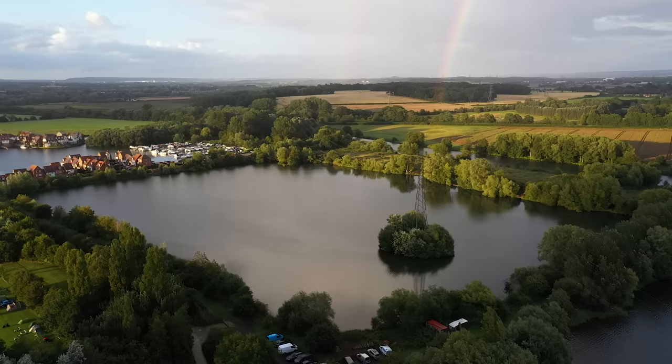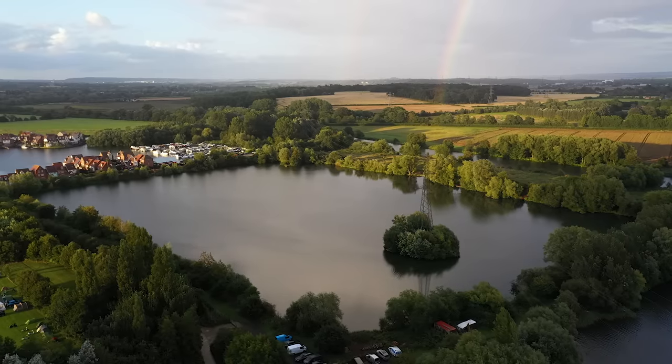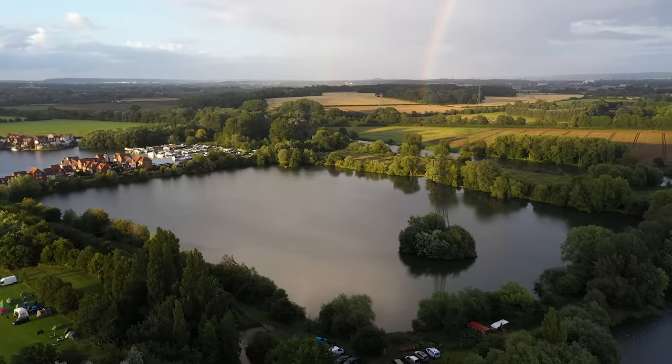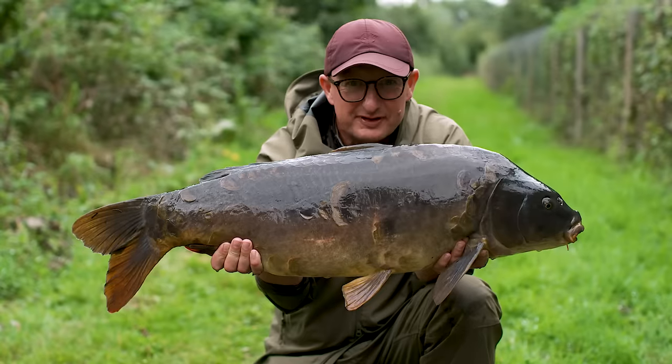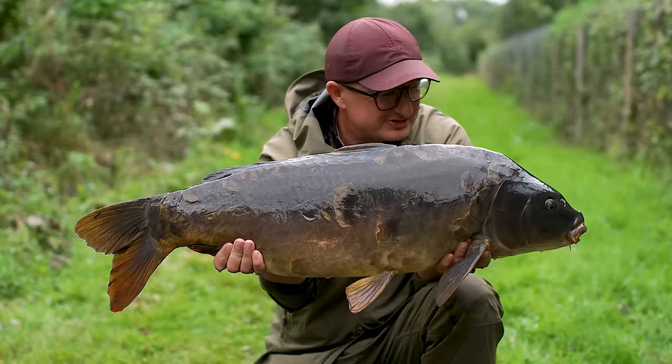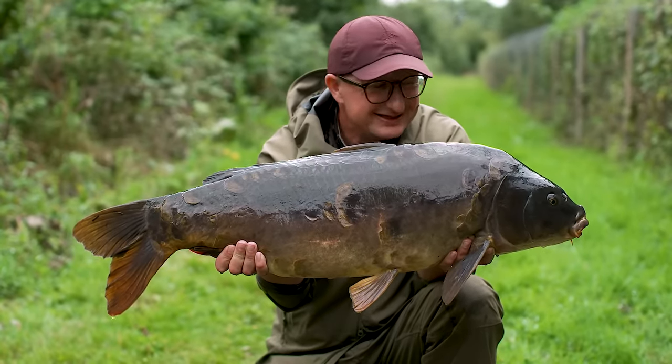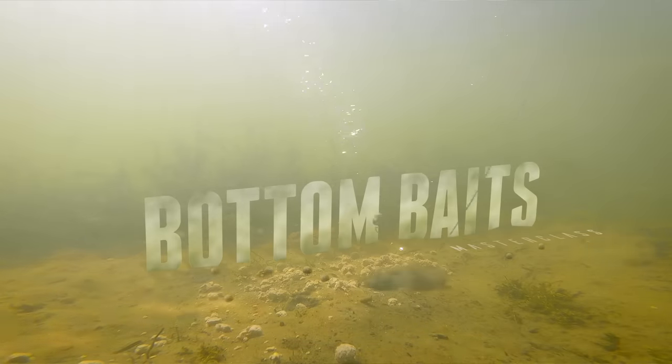It is the height of summer and I'm at Fields Lake in Abingdon in Oxford, typical of day-ticket and syndicate lakes spread all over Europe. The fish have been hammered all spring on bright pop-ups and now it's time to feed them and fish hard on the deck. This is the bottom baits masterclass.